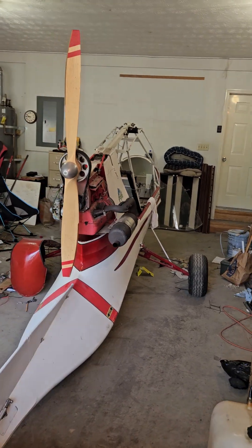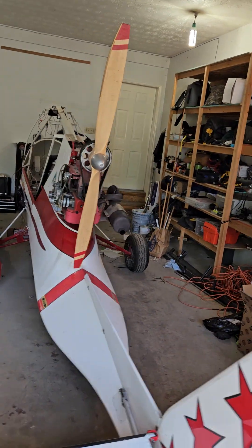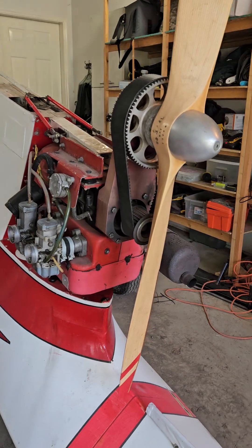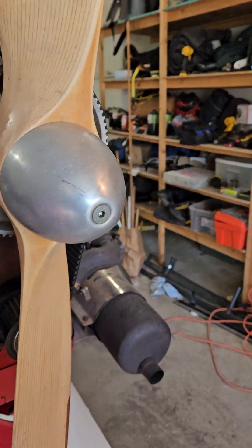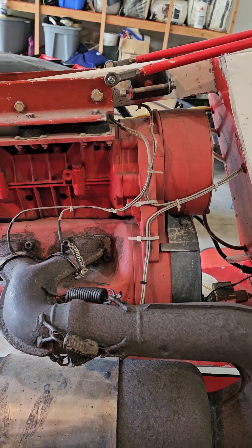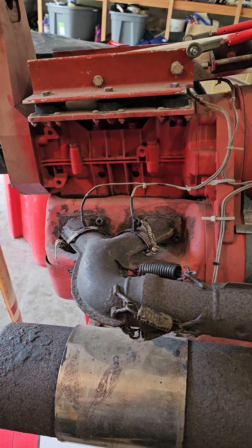The exhaust system looks a little aged — I'd like to eventually change that out, but as of right now it works. I know we got the springs on here; I see a lot of people that put the clamps on here instead.